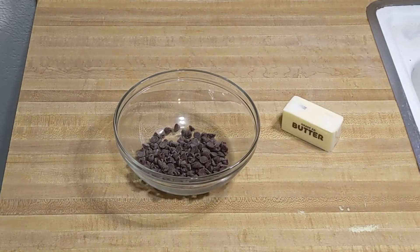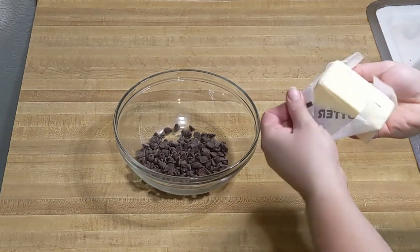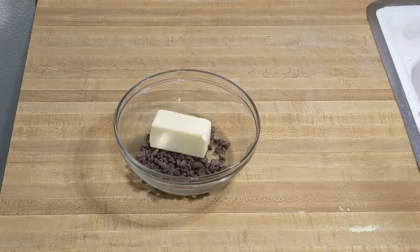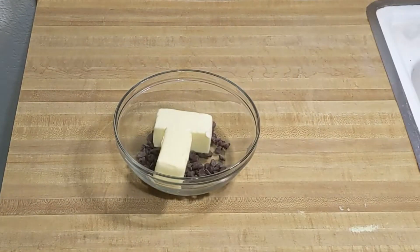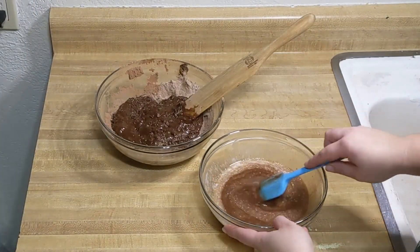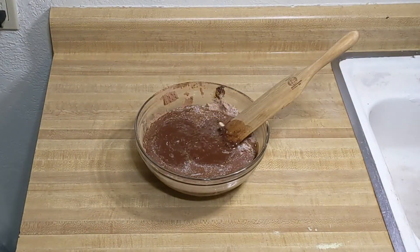Microwave in 30-second intervals until everything is melted. Make sure the chocolate doesn't scorch or burn by stirring every minute or so. When you can take the chocolate butter out of the microwave and stir it into one chocolatey liquid, it's ready to pour over and mix into your brownie batter.